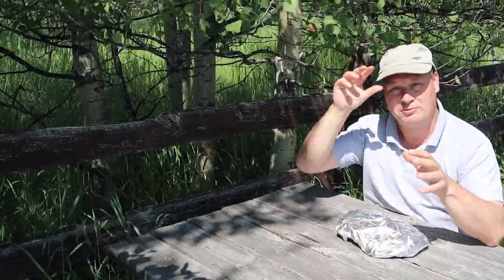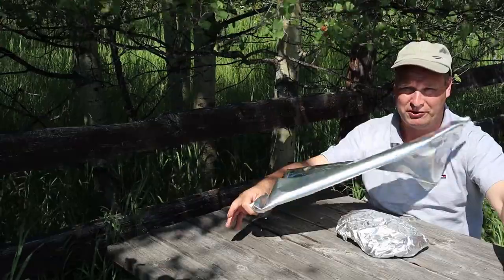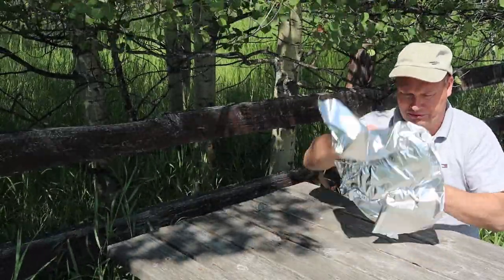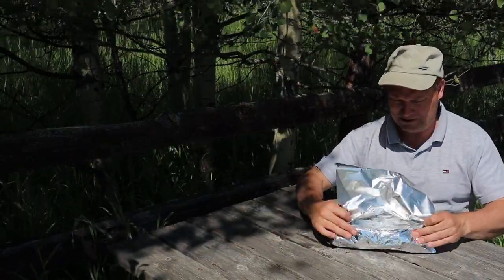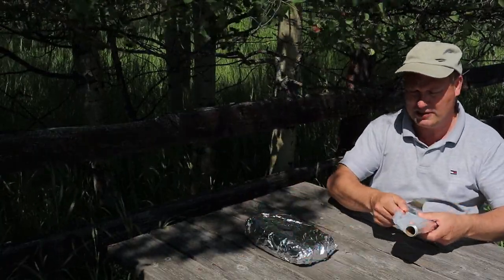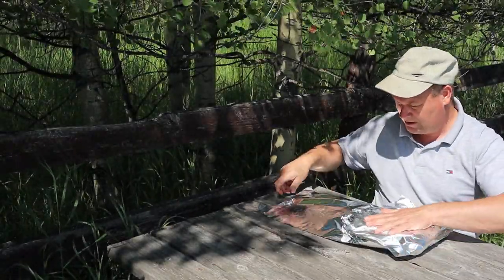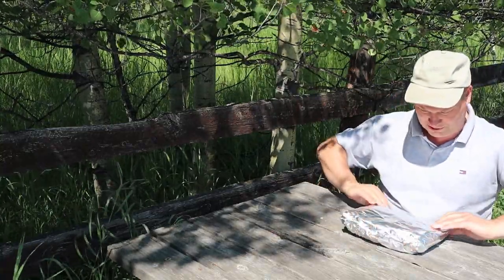So it becomes a nice juicy piece of meat — that's what we want. Make sure you wrap it a couple of times. You don't want the foil to — it's a bit windy — you don't want the foil to perforate, because then you lose all your juices. Wrap it once more and it should be good. Look at that — like Christmas! Voilà, one nice package.